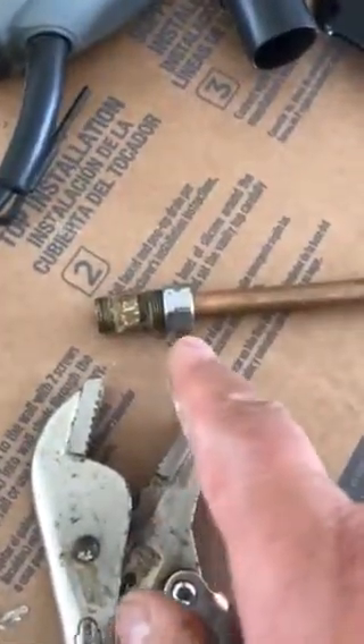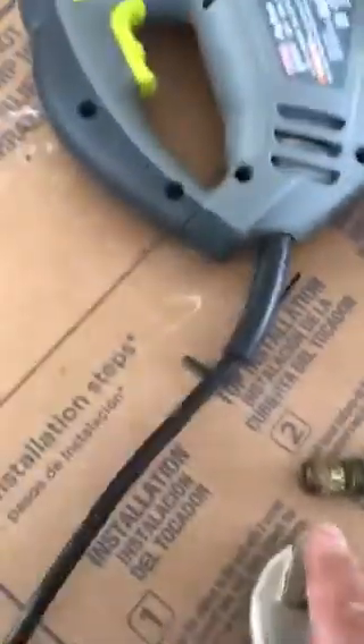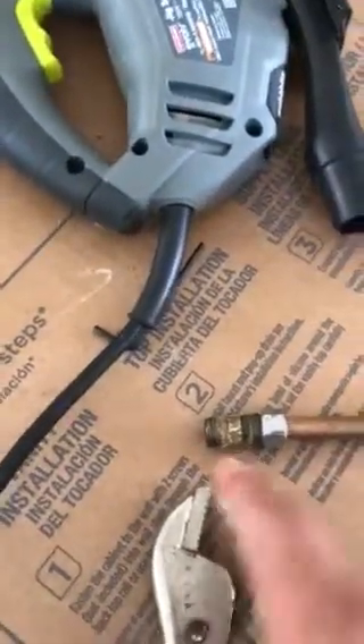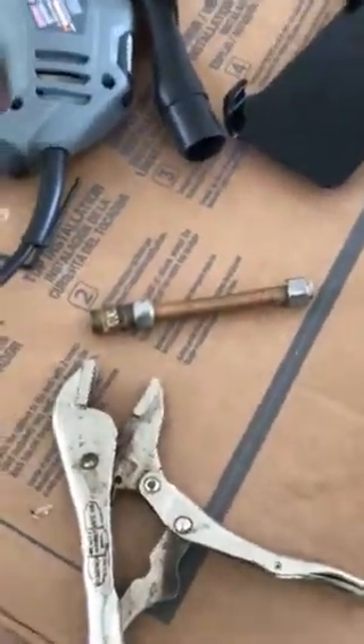This in right here, tighten it up real good — compression fitting, and it's also 3/8ths, so it's just screwed right into the water line for the 3/8ths.